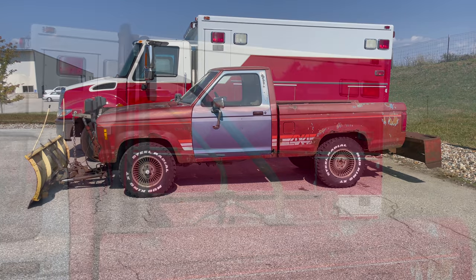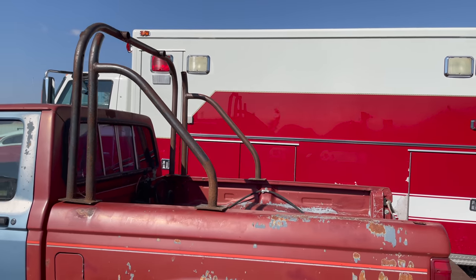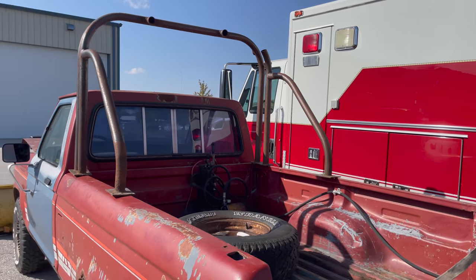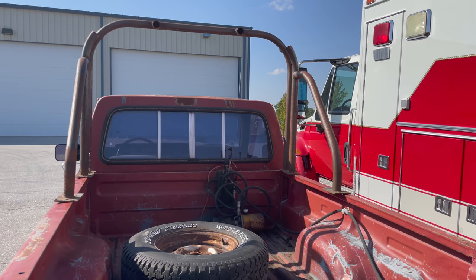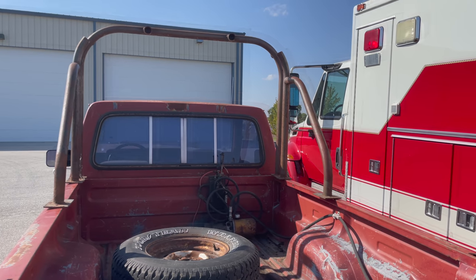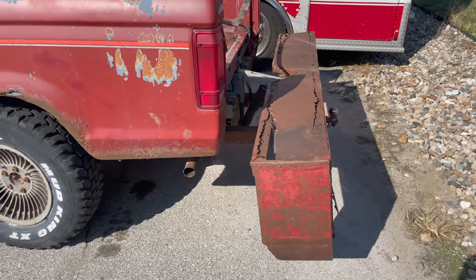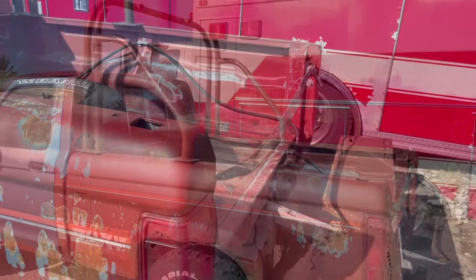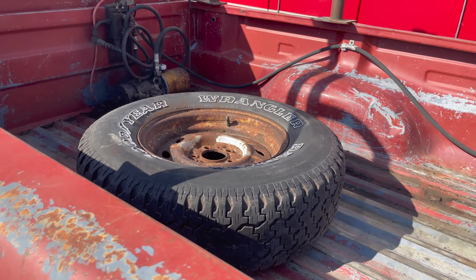I had this old roll bar sitting around and I think it would be a great addition to this truck. It just needs to be cut up and modified a little to fit — you can see it's about as wide as the top of the box, so it'll have to be narrowed up. I'll start mocking this up and also get the blade off the back because it's just rusted and will never be used again. I'm also thinking about incorporating a way to hold the spare tire back here as well.